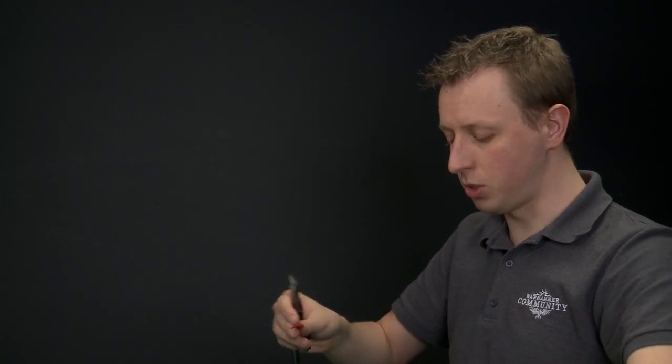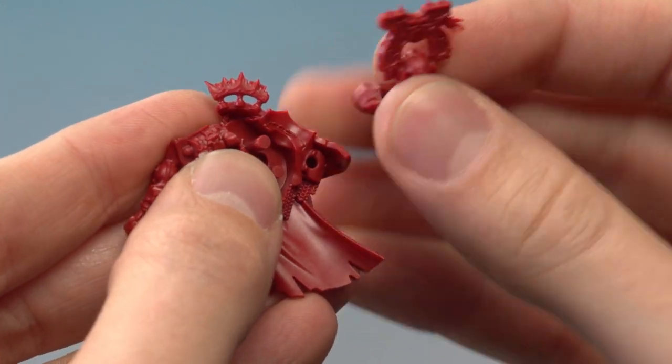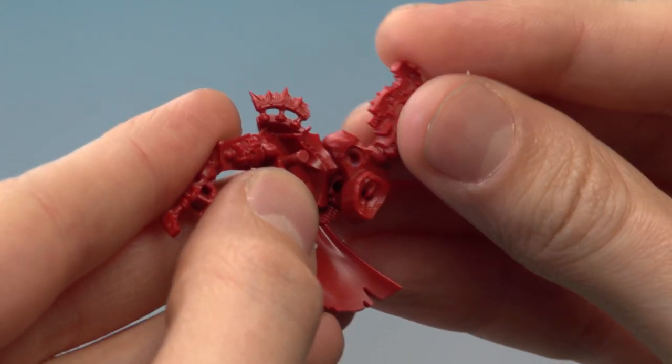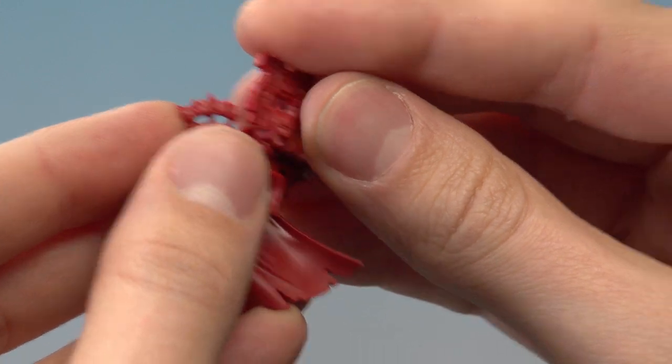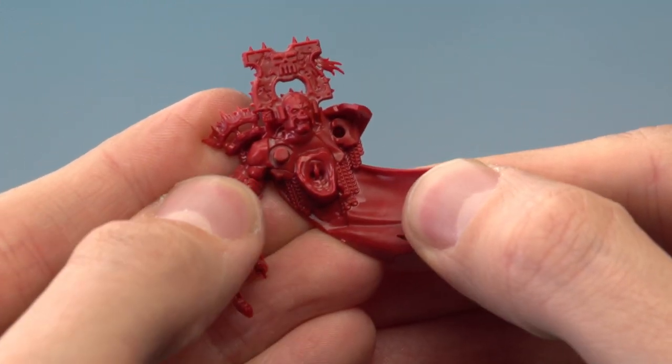With these parts you don't need any glue to put them together — instead, all you've got to do is press them firmly together. Find the little rods on the parts — you can see some here — and there are holes in the body; all you've got to do is line them up. Take your time, get them into the right position, then press together firmly. With those in place we can now move on to the next part, which is number 10.